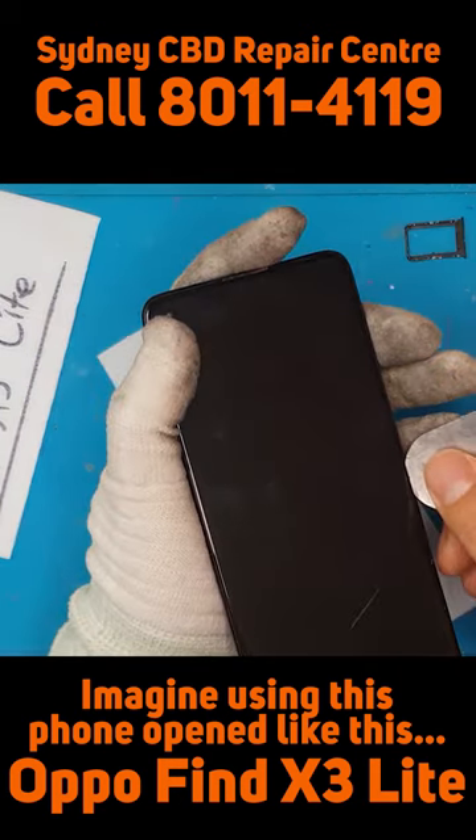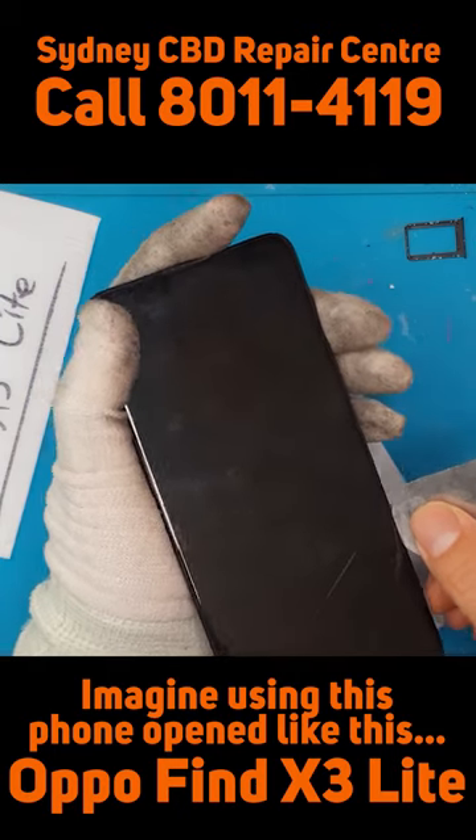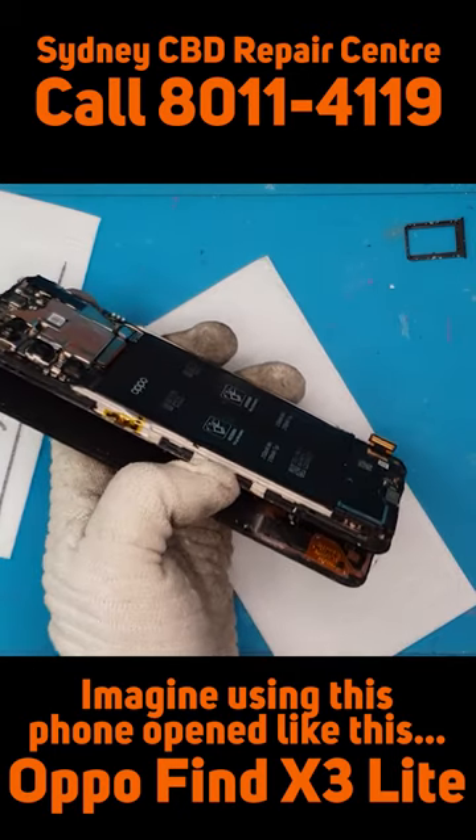We're gonna detach it and then detach the broken display.